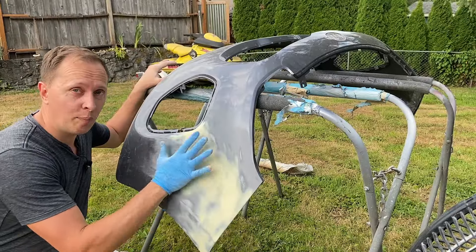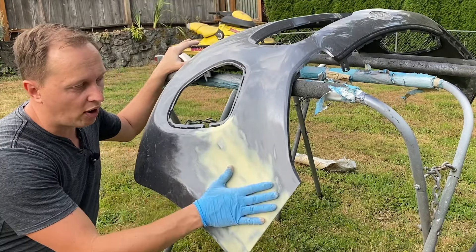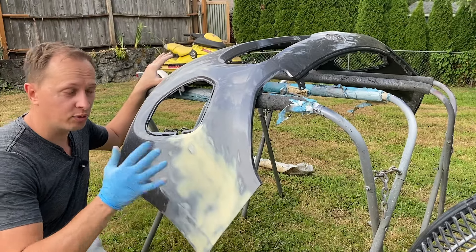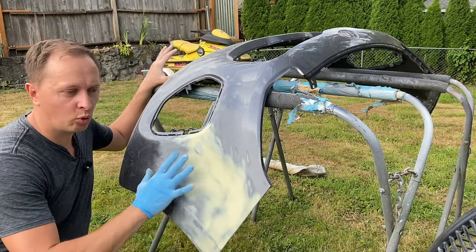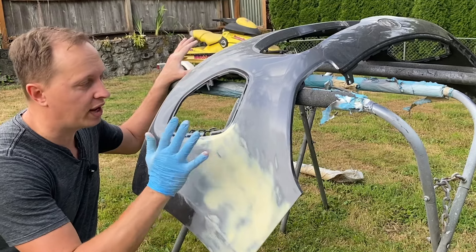It takes time to master this. Don't get discouraged if you don't get this down right away — it took me many years to get to where I am, and I'm still learning. Whether it's Bondo-related, whether it's paint, framework, or metalwork, I'm learning every single time on every new project.